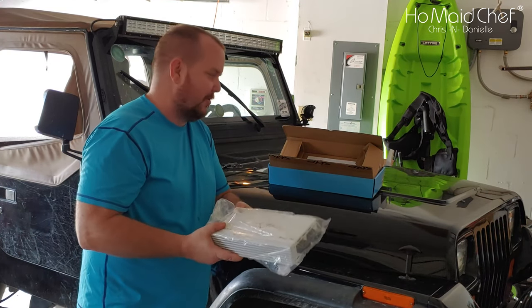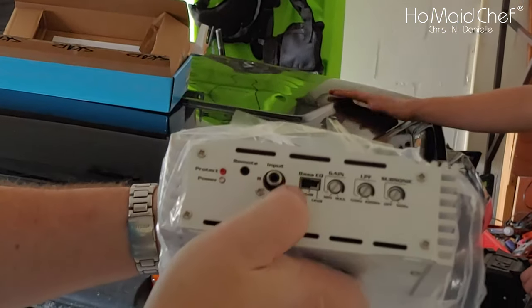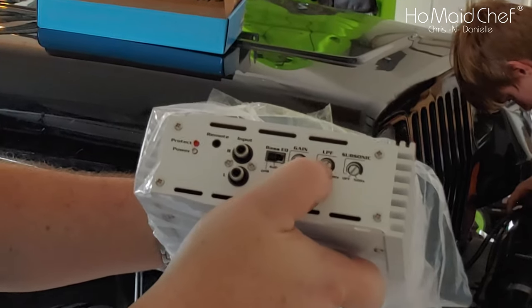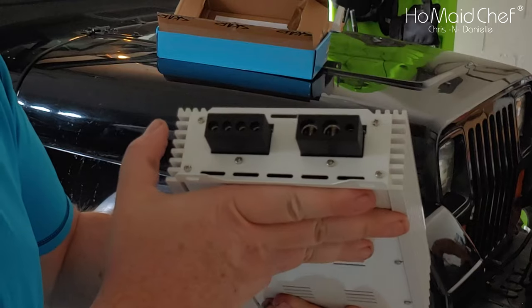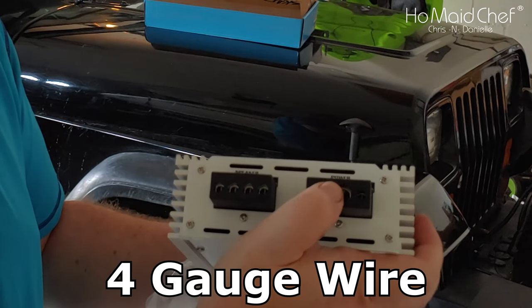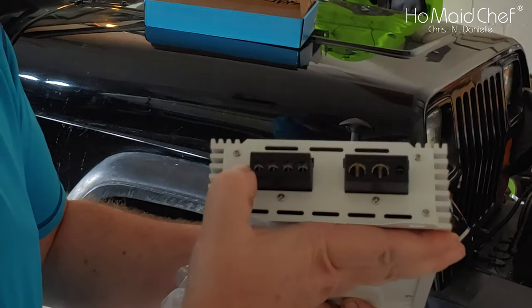Because you don't want your bass to be too low. Looking on the front, you have your RCAs here, your gain, your bass EQ boost, your low-pass frequency, and your subsonic frequency. Then on the other side, you have 8-gauge — it accepts 8-gauge wire — and 4 speaker plugs.